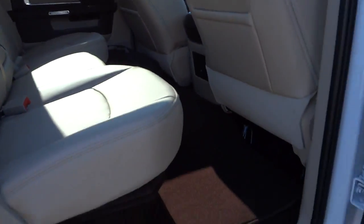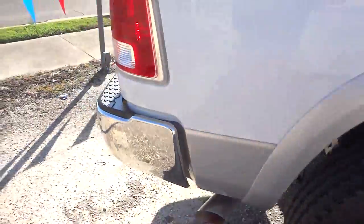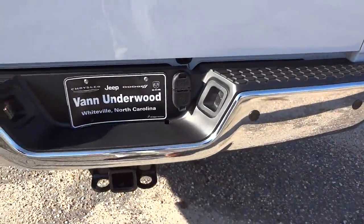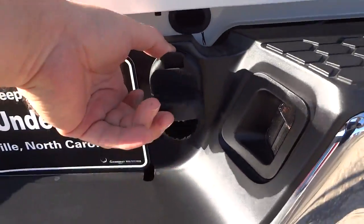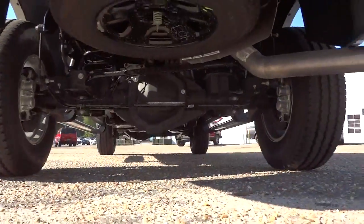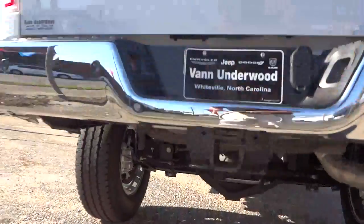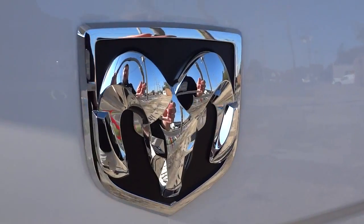The ceiling is contoured to give you some extra headroom for different passengers. This one has the backup sensors, a towing package with both plugs, the Laramie badge, the big Ram head, and the four-by-four badge.